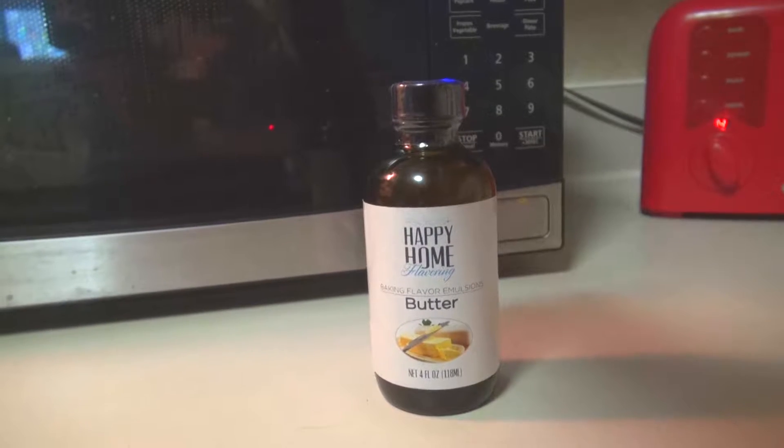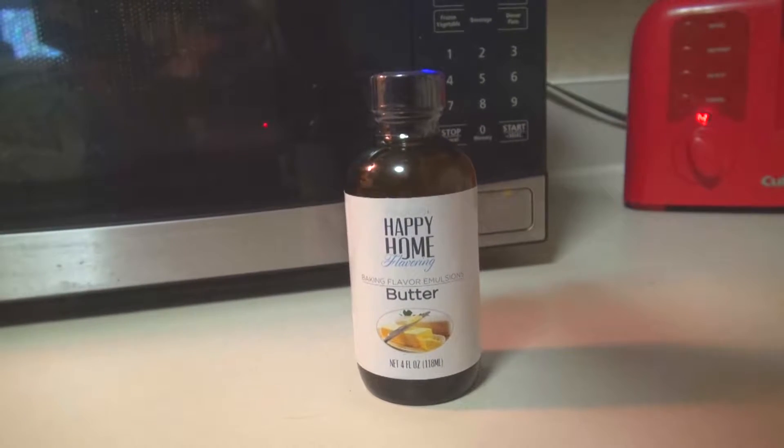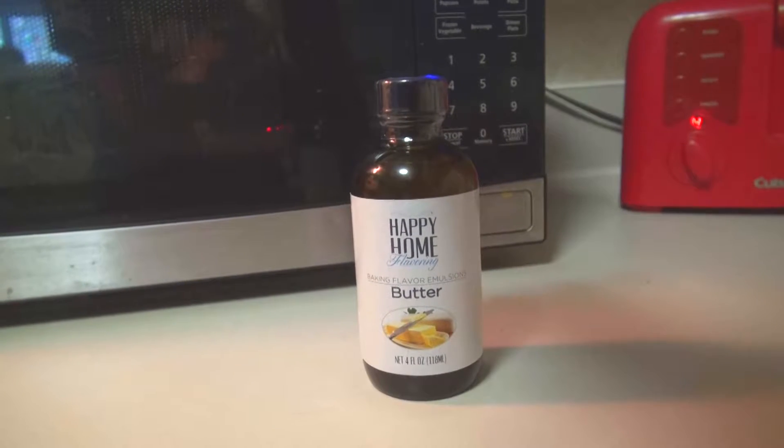And we'll be combining that with Happy Home Flavoring Baking Flavor Emulsions Butter. It looks like a liquid kind of butter, so we're just going to pour this on our bread.